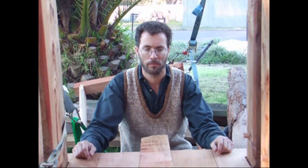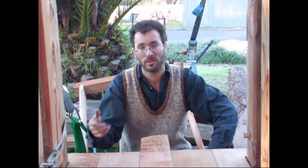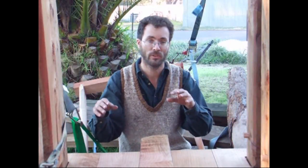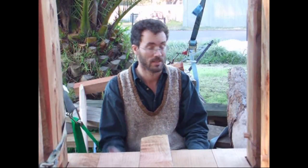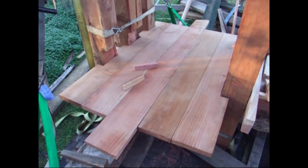I did shoot a whole stack of footage on how I made the various components, but it was mostly saw and chisel work and planing and stuff, and you guys have seen that before. So this video is just going to be on how to use the bits and pieces that I made. If anyone wants to know how to make them, it's pretty simple stuff — just ask in the comments if it's not clear.